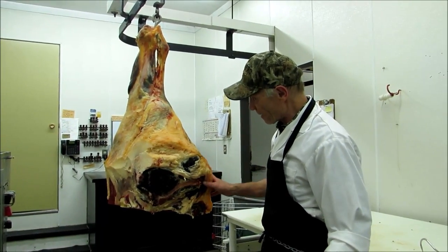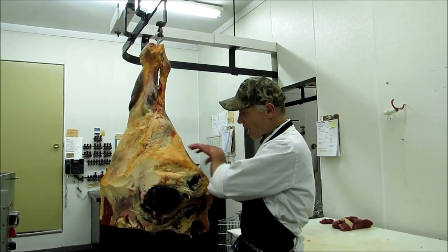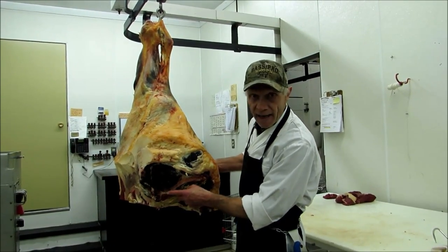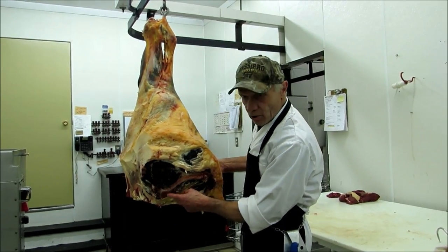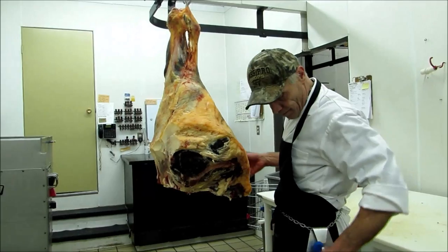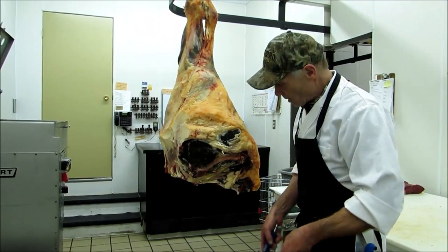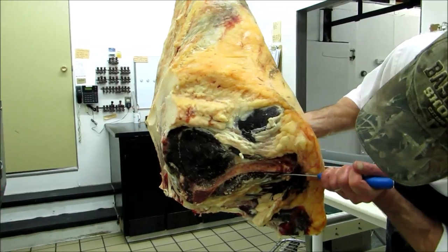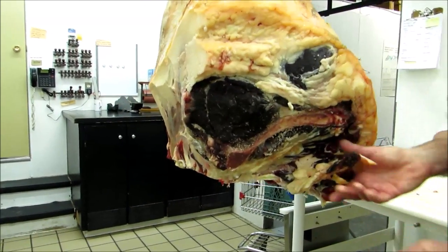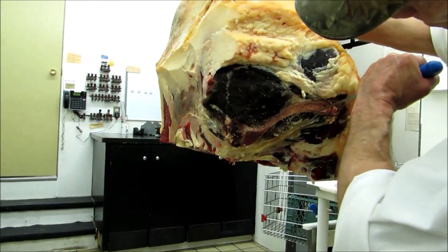Now all we're left with is the back leg here. To further process, I take the different parts of the muscles out. First we get rid of the aitch bone. The aitch bone is part of the hip bone that we cut off down here. So I take the sharp knife - make it even sharper. And there's a little muscle in here that we have to take out, because that's good meat. Just run the tip around the bone here.